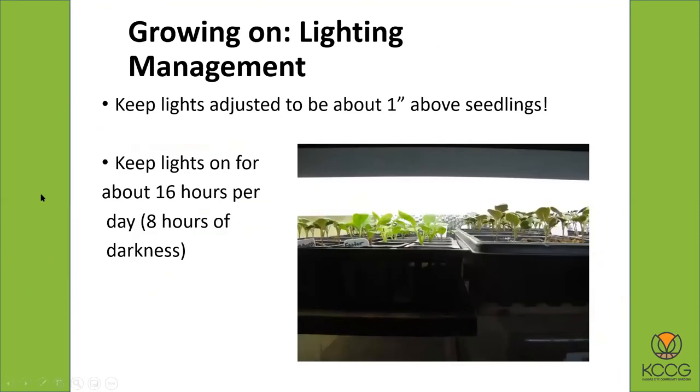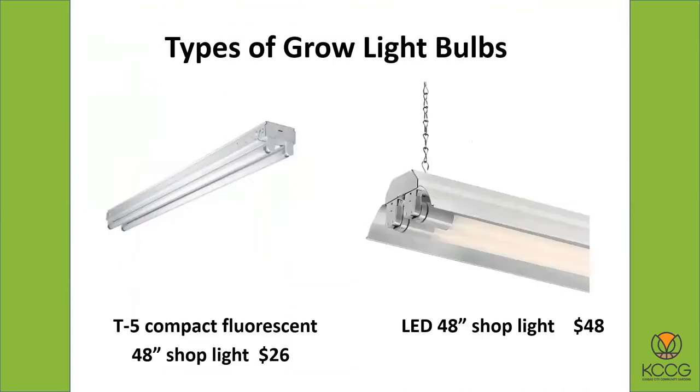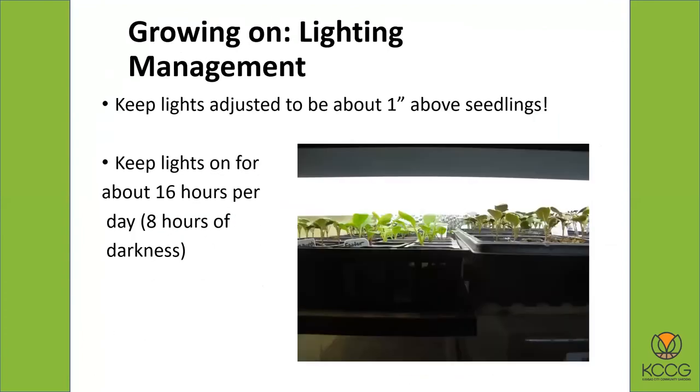When the plants get taller you can raise the lights up higher. This light unit has a chain, so you can have it fastened to the wooden frame up above and take it up a couple of notches as your plants get taller. The other way to do it is to start out with your plants sitting on some boards underneath the flats — maybe two or three three-quarter-inch boards. As the plants grow and start to get taller, you pull out one of the boards and that brings the plants down lower so they're not getting too crowded up against the lights. There are different ways you can do that.